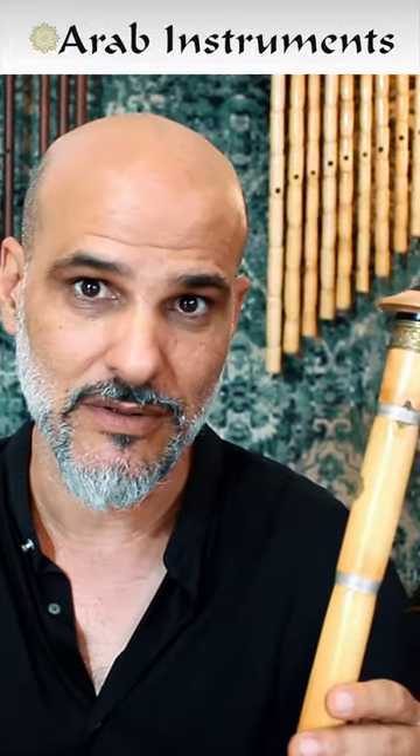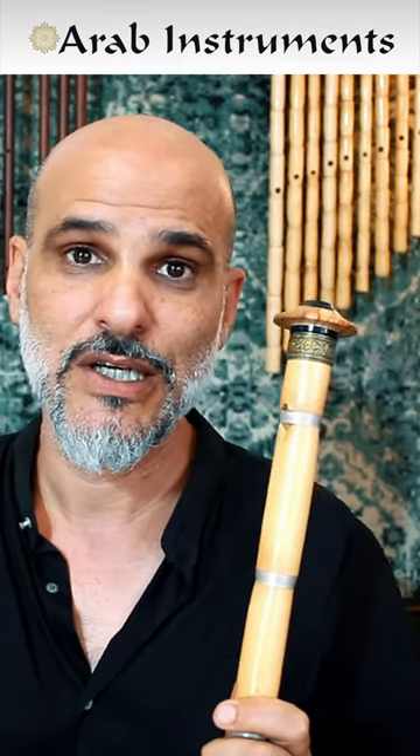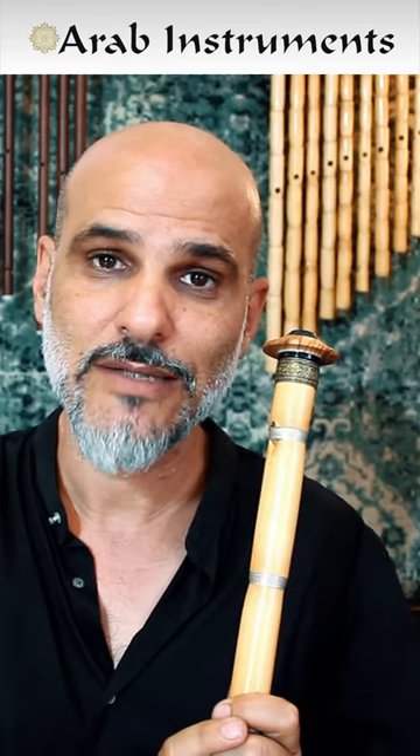When I play, I just feel like I'm creating beautiful things, and beautiful sounds are coming out of it. So enjoy the music, and of course you can get this ney on our website. I hope to hear from you soon — bye bye!